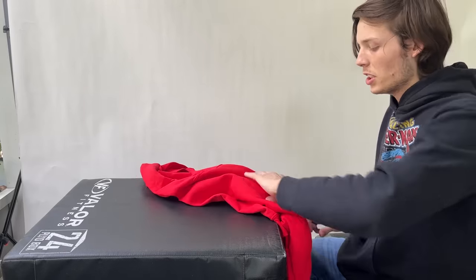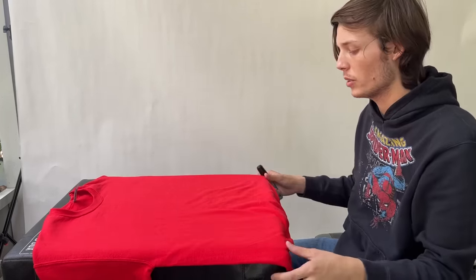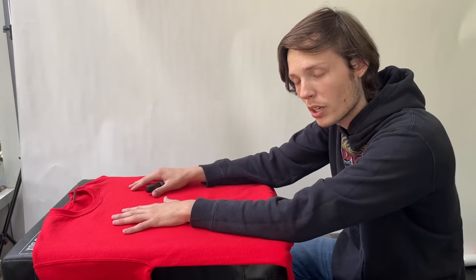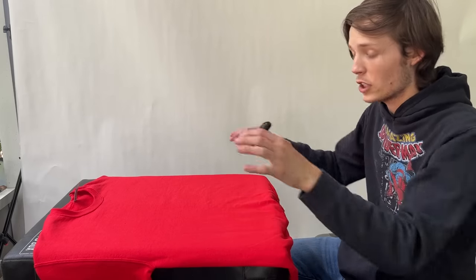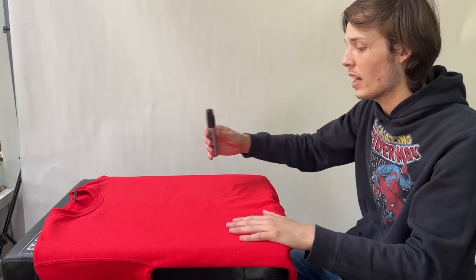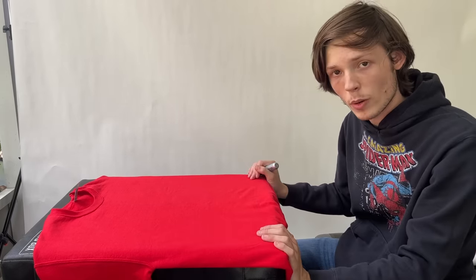First step is we're going to take this red shirt and lay it out nice and flat. This is going to be the top layer of our shirt piece for our Spider-Man suit. I want to make sure I get it on a nice flat surface so I can draw on it and put everything I want onto the shirt before we cut it out and put it over the blue shirt. We're going to draw the webbing on it and everything, and then once that's done, we're going to cut.